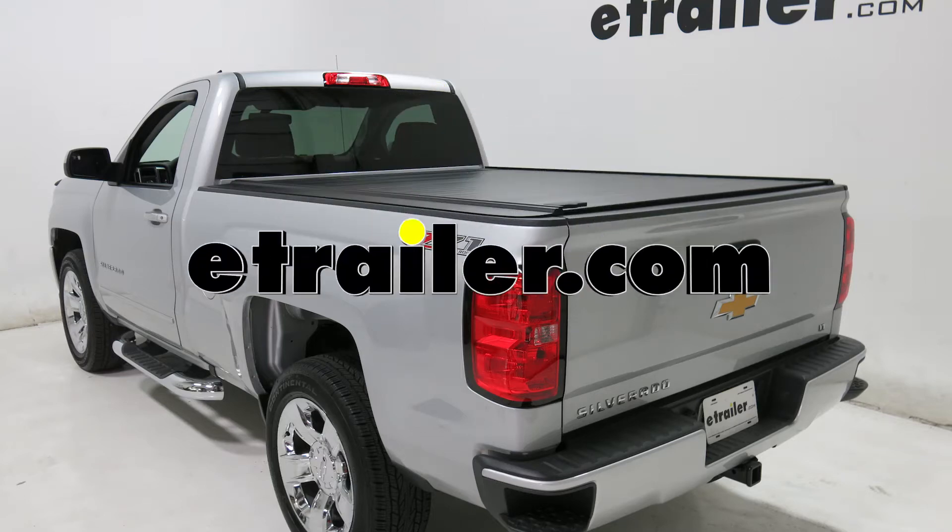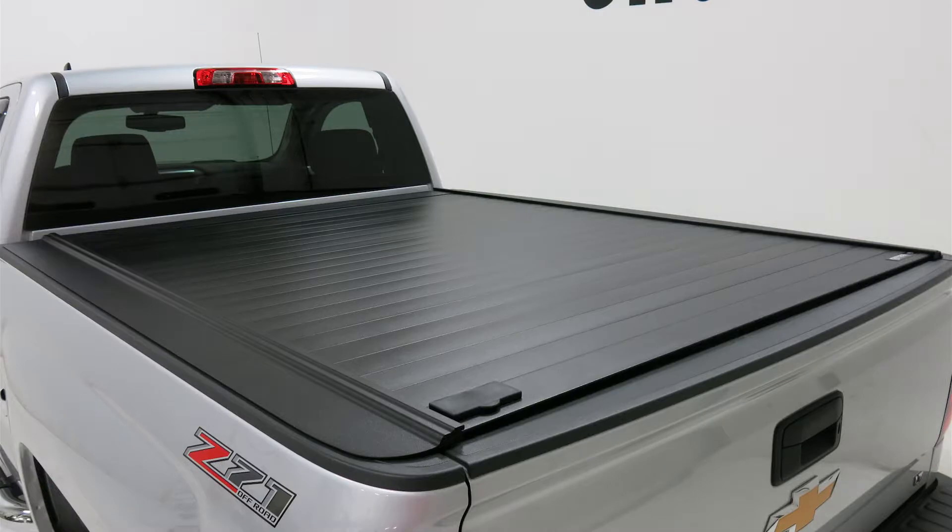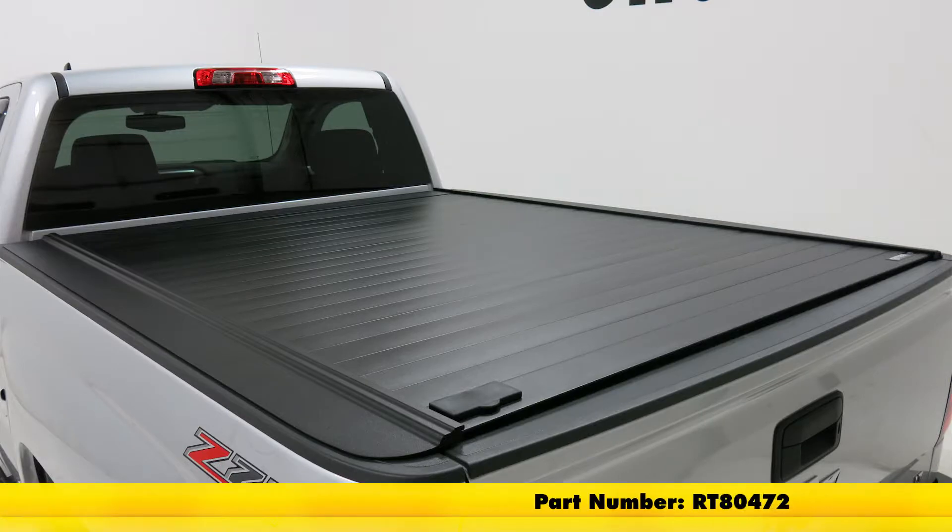Today on our 2016 Chevrolet Silverado, we're going to be taking a look at showing you how to install the Retrax Pro MX Aluminum Hard Tonneau Cover, part number RT80472.